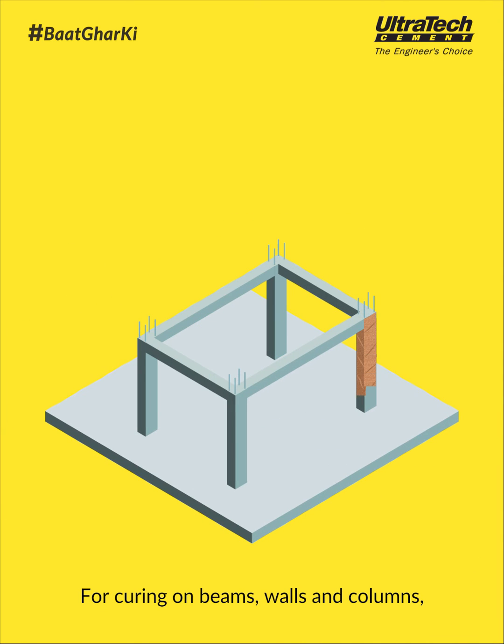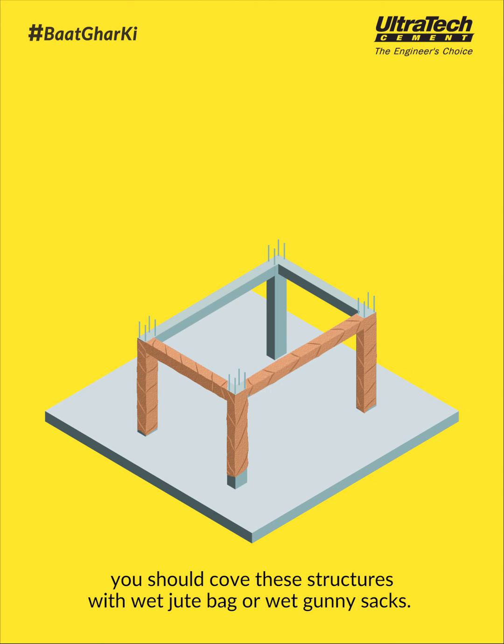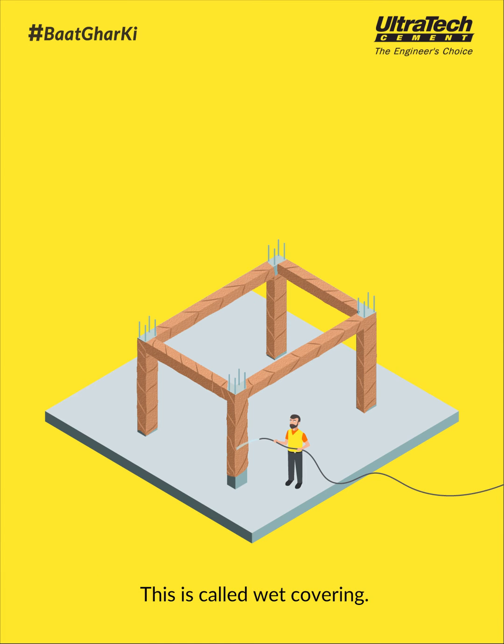For curing on beams, walls, and columns, you should cover these structures with wet jute bags or wet gunny sacks. To maintain moisture, the structure should be watered from time to time. This is called wet covering.